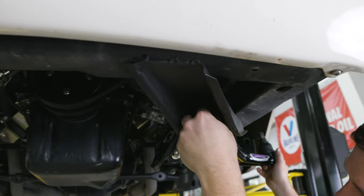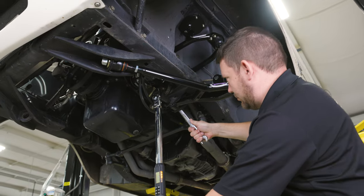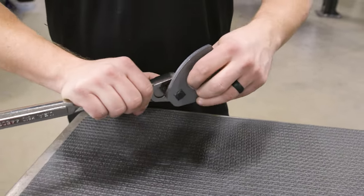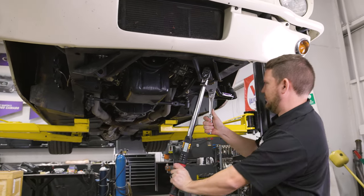Use anti-seize on the threads of the bolt. Tighten and torque the half-inch 20 hardware to 75 foot-pounds. Use the provided crow's foot wrench to hold the strut rod while tightening the M20 by 1.5 Nylock nut. Torque the M20 Nylock nut to 150 foot-pounds.